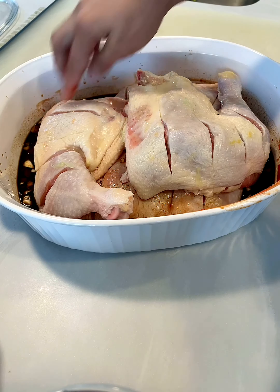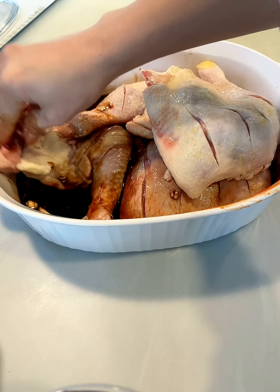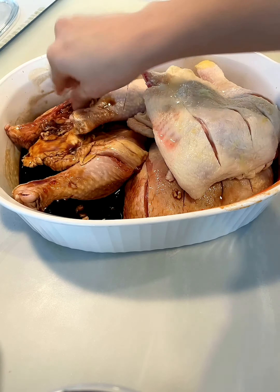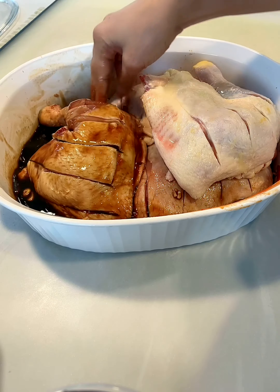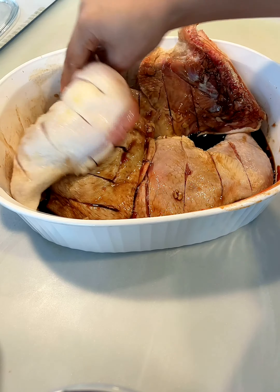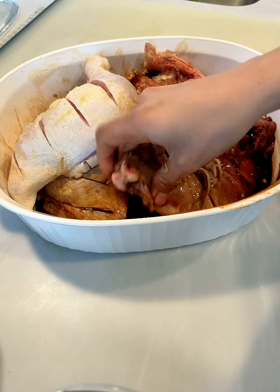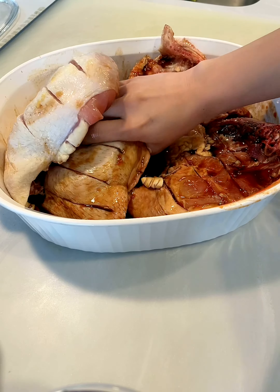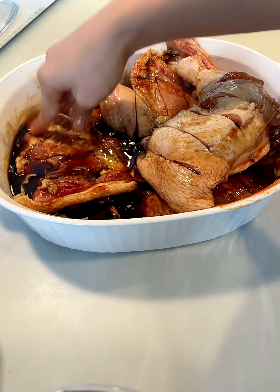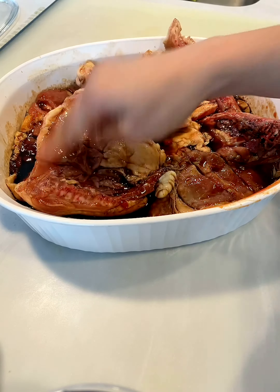Cut it into portions. Go ahead and put the chicken in. Massage that marinade sauce into the chicken. Flip it. After this, I'll update you on how it tastes and what the outcome will be.